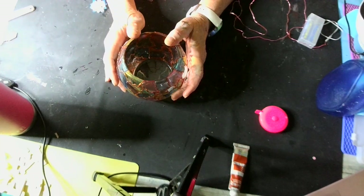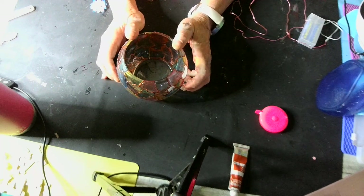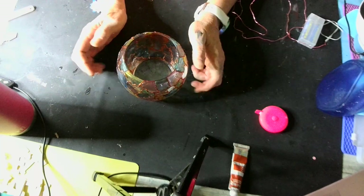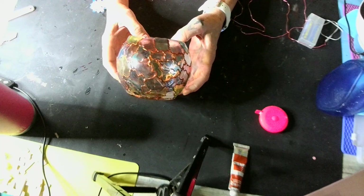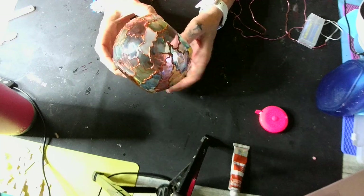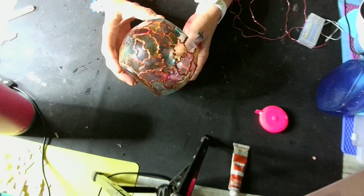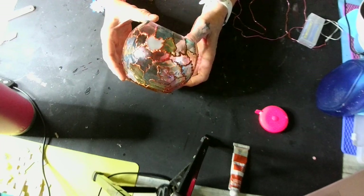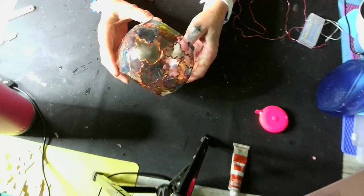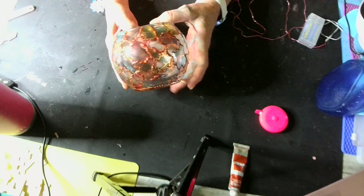Babies, I am finally done. It is 1:25 a.m. in the morning. When I start something, I'm just like my mama — I don't stop until I'm done. Here it is — look at all those colors. I turned my ceiling light off and used every color in the box. Every color. And I love it. I think it's pretty.